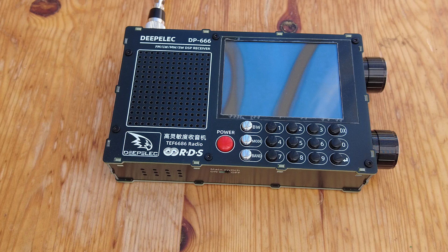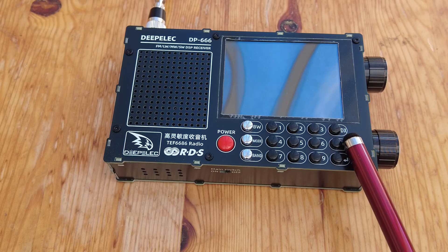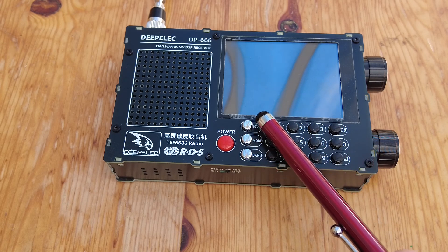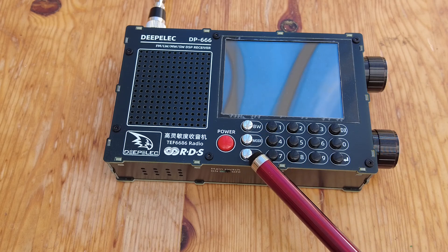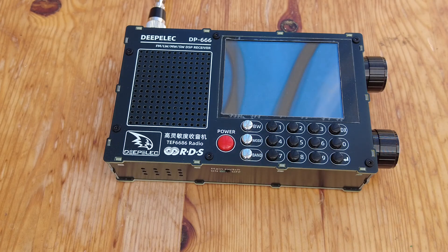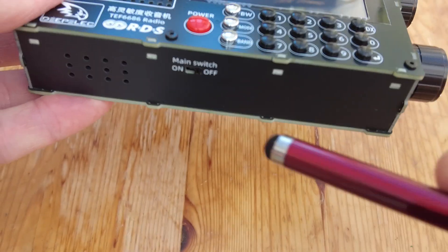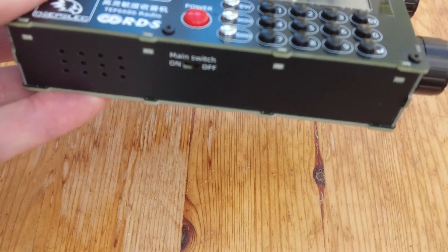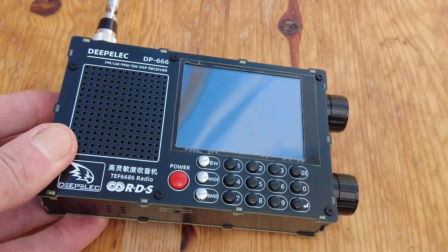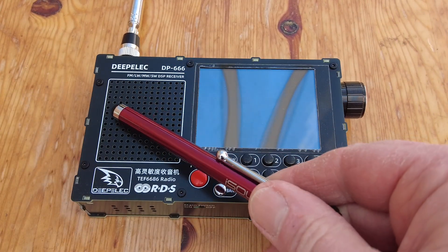There are a number of significant differences with this DeepElec radio. The most obvious one is the numerical keypad, so we can punch in frequencies. There's a label switch for bandwidth, mode, and band. There's a red power switch on the front, but also underneath the radio there's a main on/off switch — that has to be flipped to the on position before the front power switch will work. Obviously we've also got a built-in speaker.